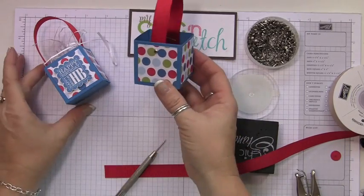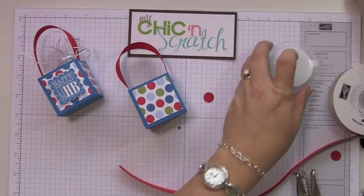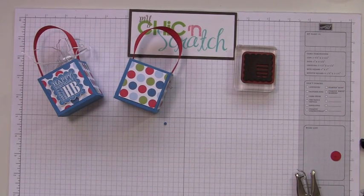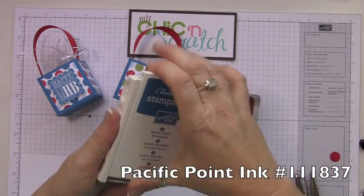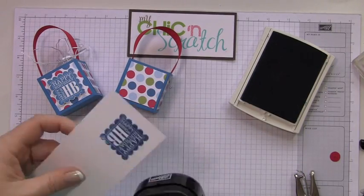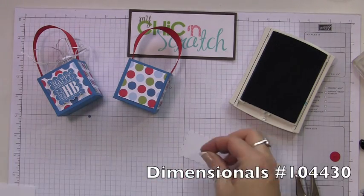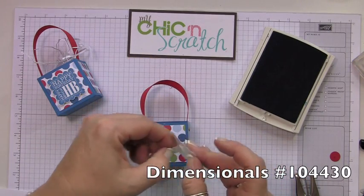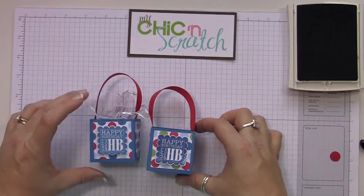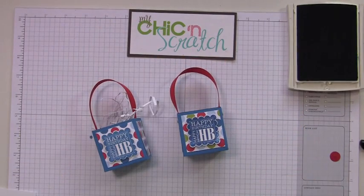That looks good. I like it better with the brad than the staple, but if you're in a hurry you can use the staple. Now let's stamp our image — we're going to use the Happy Birthday from the punch stamp set, use Pacific Point, and then punch it out with the scallop square punch. We're just going to add a dimensional to the back and pop it right up. There you have it — isn't that cute? Thanks a lot, if you have any questions let me know. Bye!